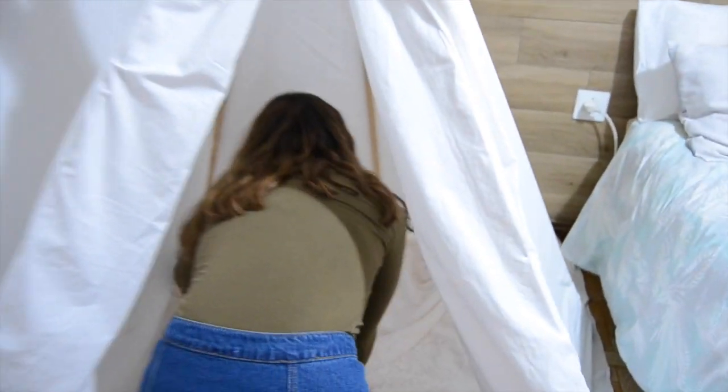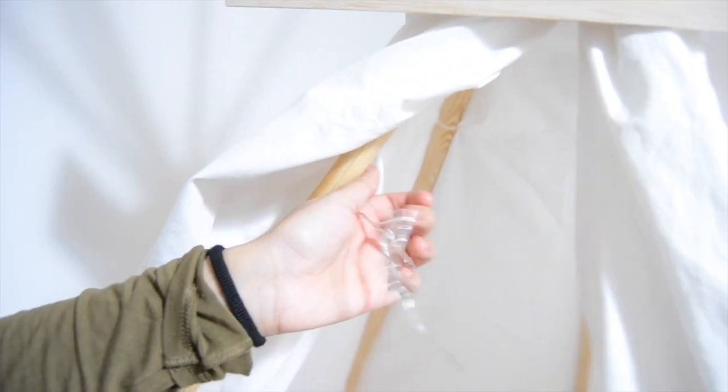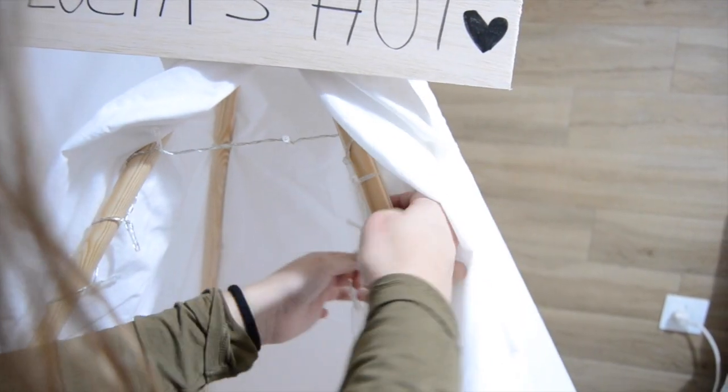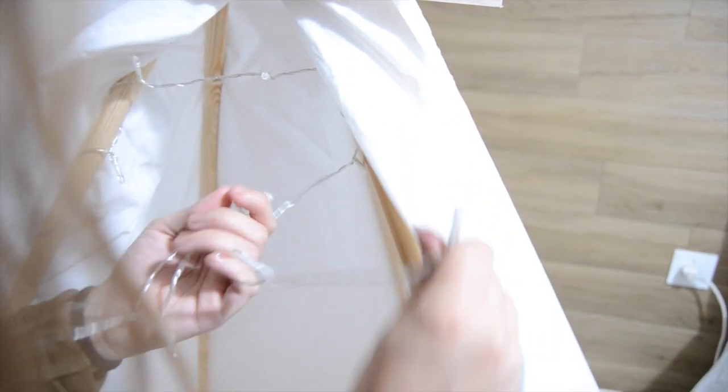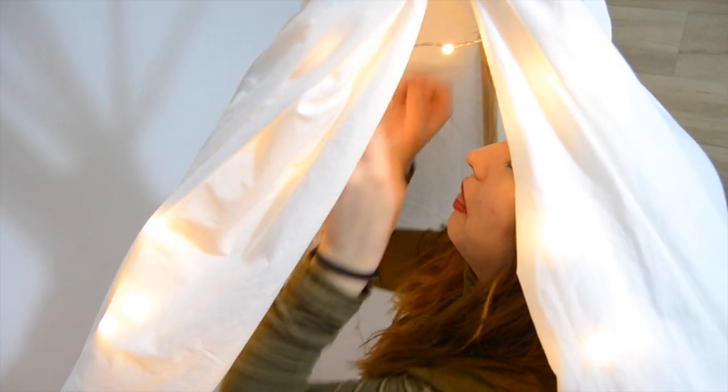Now it's time to decorate, which is my favorite part. I took a warm blanket I have at home and spread it out as another layer of fabric inside. Afterwards, I rolled the lights around the front of the sticks and also on the top of the teepee.